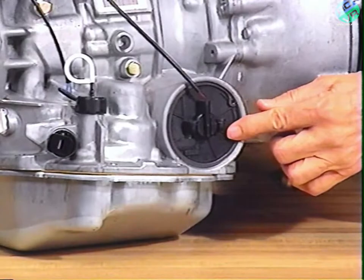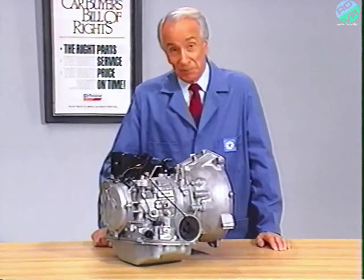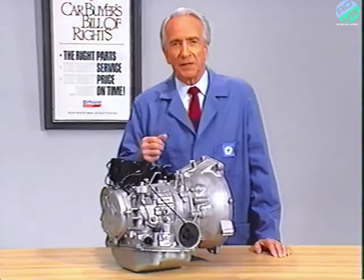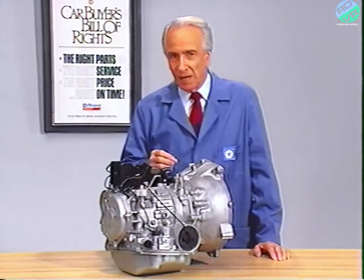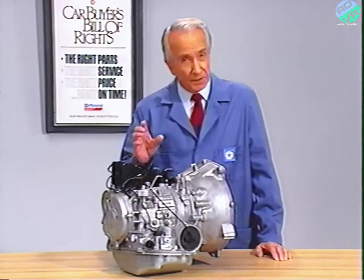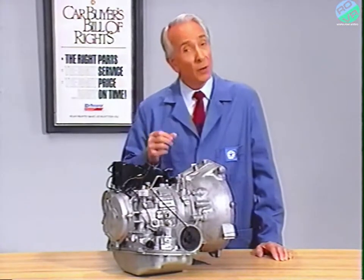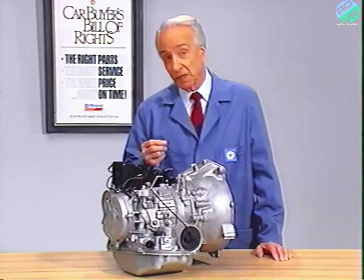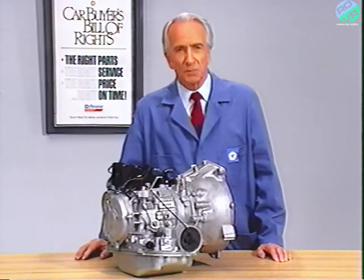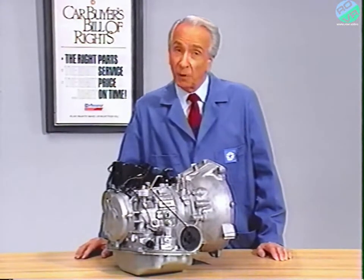This is the kickdown servo switch. It tells the TCU if the kickdown piston is in use or if it's seated. During the upshift to second gear, the kickdown brake is applied by the kickdown piston. To avoid a slamming effect, the switch tells the TCU when the piston has moved, and the TCU reduces apply pressure to the kickdown piston via the pressure control solenoid valve to provide a smooth yet positive shift. This is the electronic version of a 1-2 accumulator.